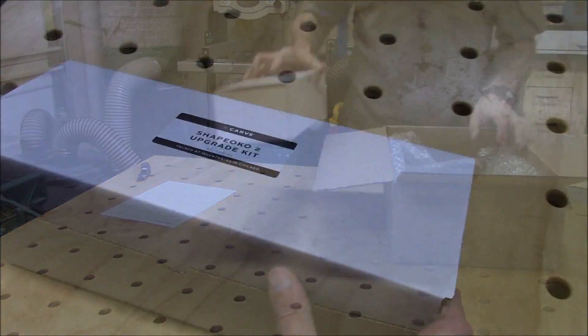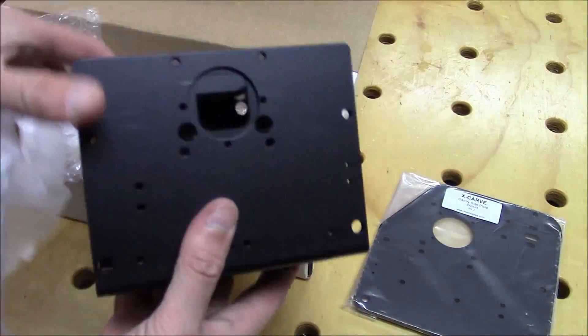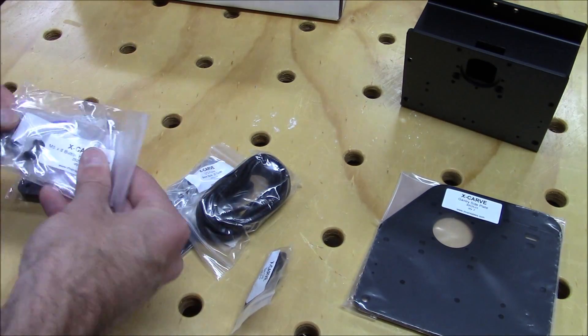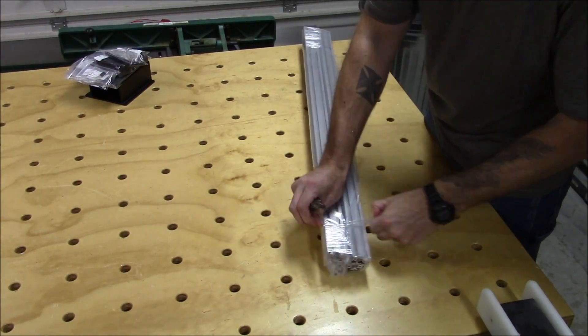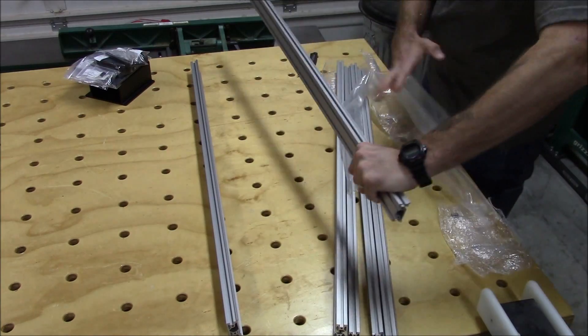The X-Carve upgrade kit came in one box and included all the parts to transform the Shapeoko II into the X-Carve. The main items upgraded in the X-Carve are the new one-piece X-Carriage, redesigned Y-Plates, End Plates, and Z-Motor Mount. The kit also includes a newly designed belt tensioning system for the GT2 belting. I also ordered new extrusions in Makerslide to upgrade the Y-axis of my X-Carve.